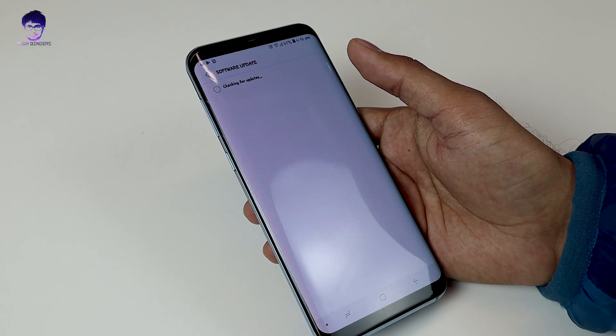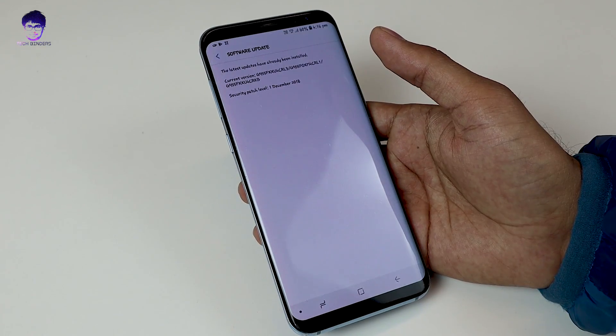You can update it by clicking on 'update manually' to get the latest version. Once you have done that, you need to install the update using an SD card and we are good to go.